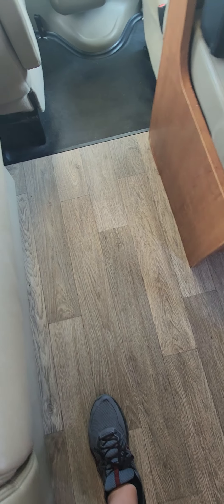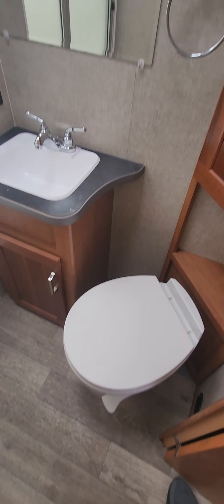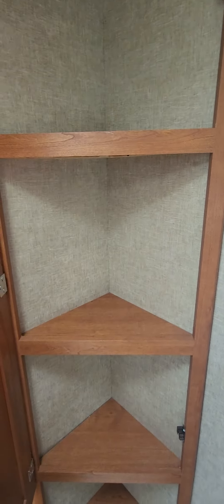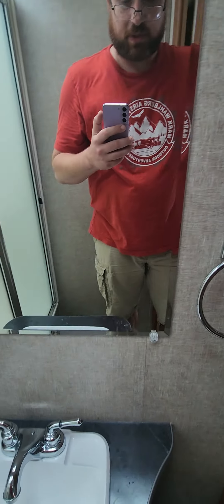Nice big over-bed storage and an over-bed vent, plus a TV in the bed area too. A little bit of pantry storage or closet — there is a closet rod in there as well. A pretty good size fridge and freezer. You've got a two-way fridge so it will run on propane and electric 12-volt, and of course you can run off shore power too. A little netted cubby up here, good for storing whatever you need.